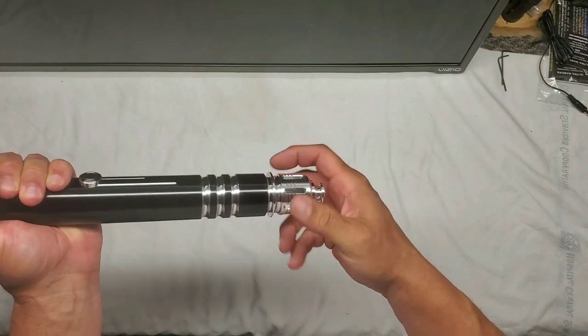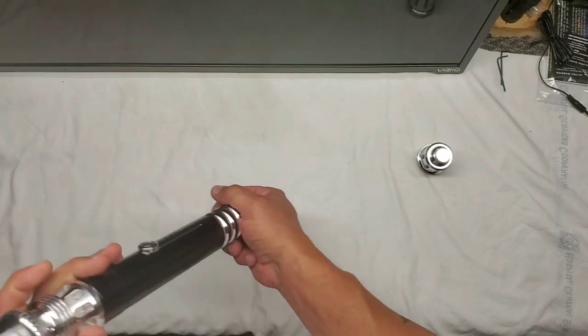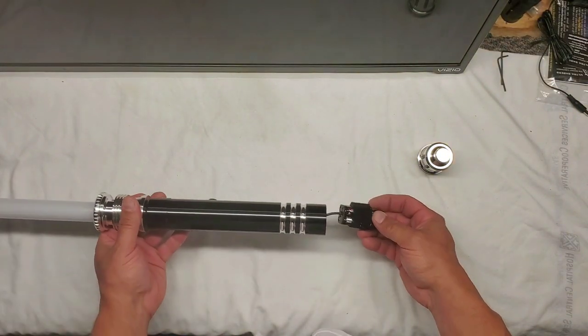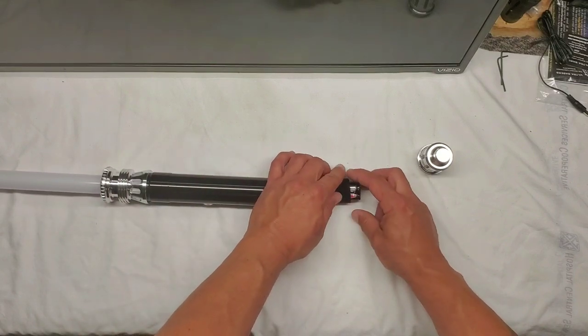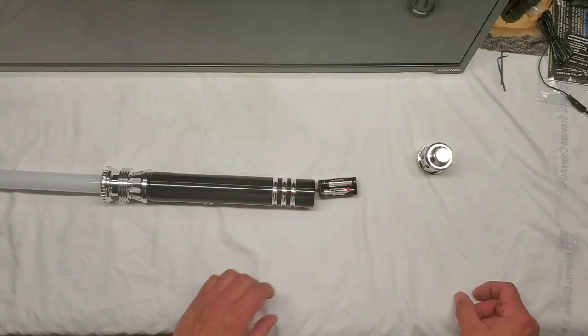For my frankensaber thermic, we're gonna pop the pommel out of him. I'm gonna put it back on, but here I've got the standard battery setup for the stunt sabers and we're gonna get rid of that velcro.